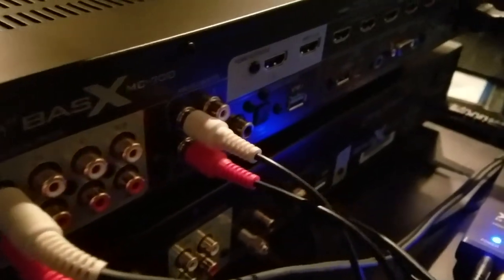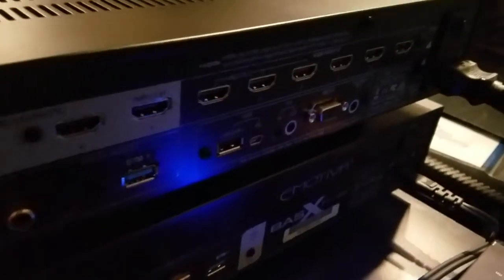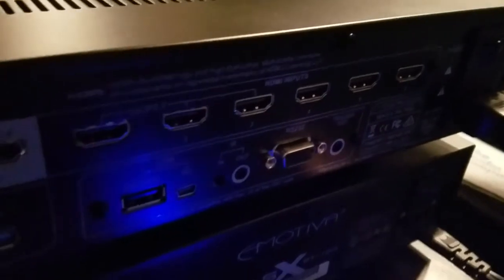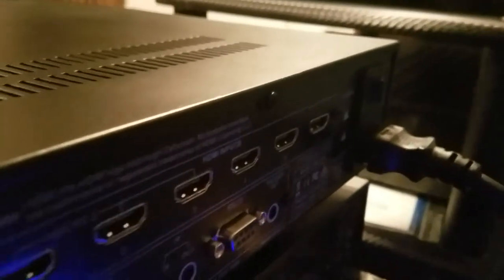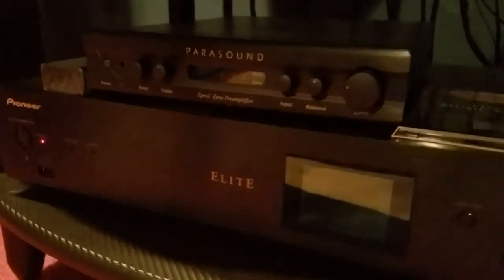Since I'm not setting up the MC700 in the home theater configuration just yet, it's pretty much going to be an analog configuration and we'll have no need to set up any HDMI cables yet — we'll do that once we put the MC700 in the rack for the home theater setup. We've got our input, output, and power connected, so we're essentially done connecting it for the turntable setup. Any other inputs like a DAC or a network player we'll set up later.